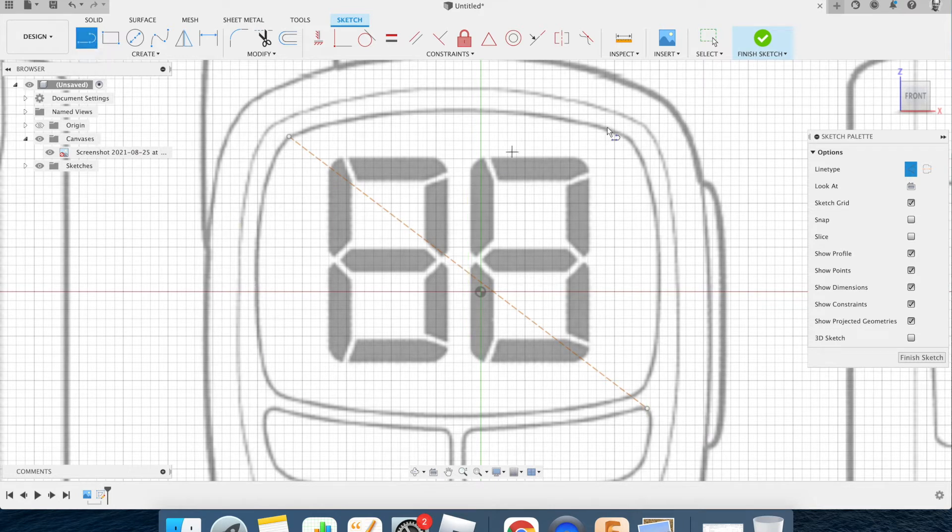I'll do the same again from the other corner — you'll see a red tracker appear automatically. I go from that corner over there, and that intersection point is my center. Still on construction lines because I'm just finding the center. I'll use the line tool, click the intersection point, and come straight down. You can see it snaps, and that is now my mirror line — right in the middle.